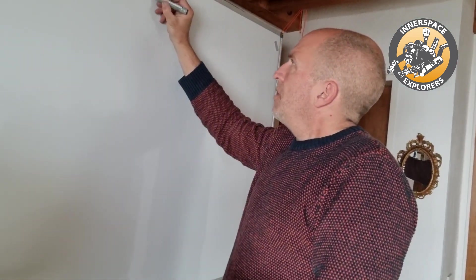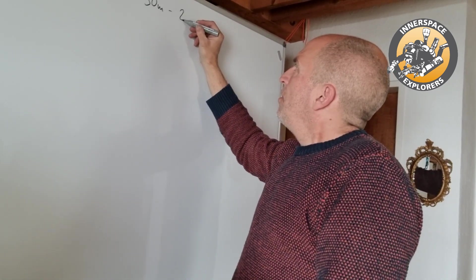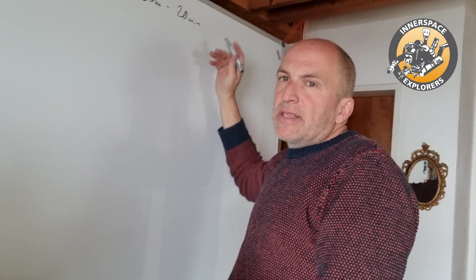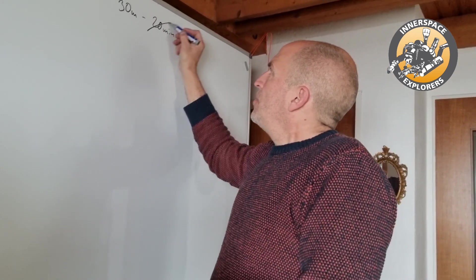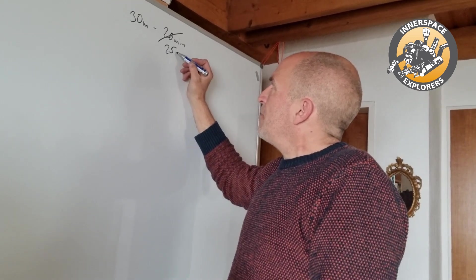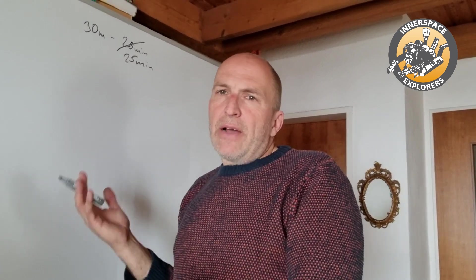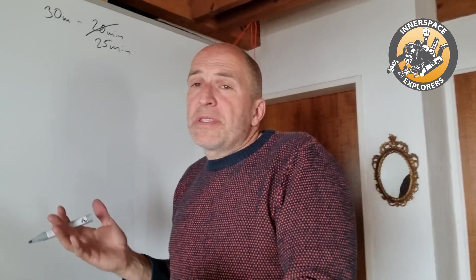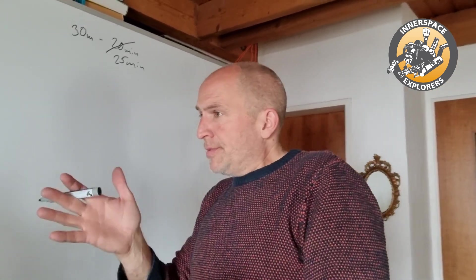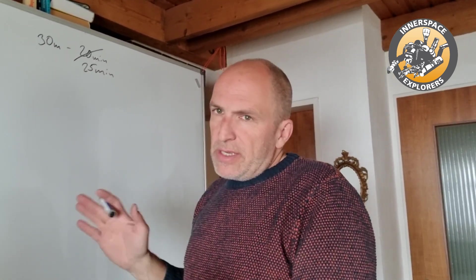So we have a 30-meter dive planned for 20 minutes — a no-decompression dive. We extend that to 25 minutes because of a problem at the bottom: an entanglement, getting stuck somewhere, or simply losing track of time watching a wreck or a fish. It doesn't matter — you just overstay.